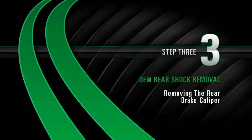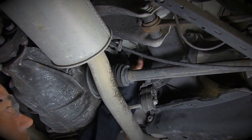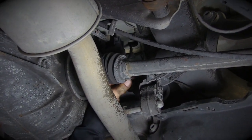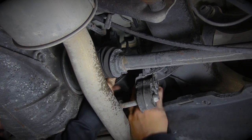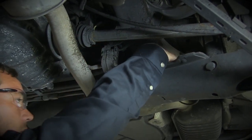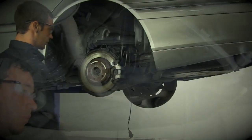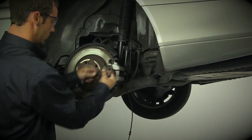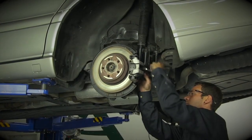Removing the rear brake caliper. Remove the rubber boot and disconnect the electrical connector leading to the shock damper solenoid. Then, remove the retaining clip.